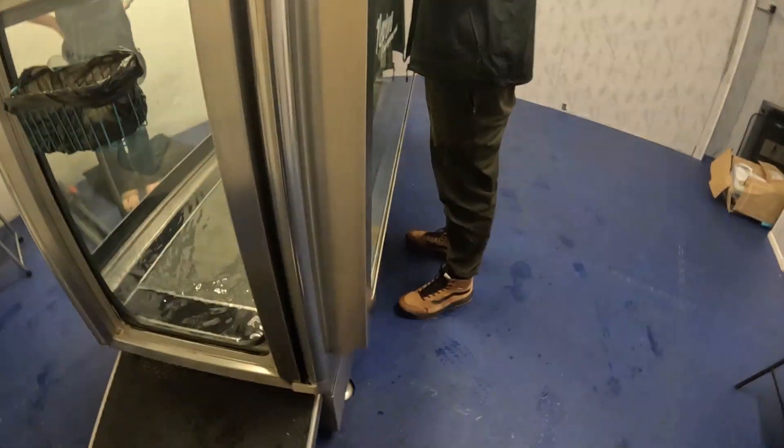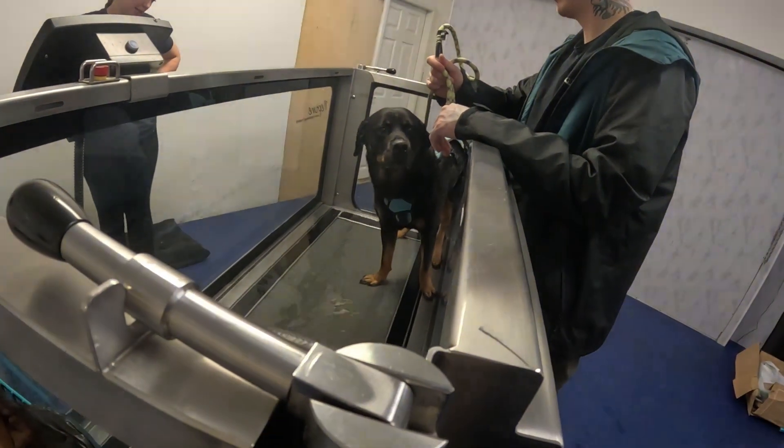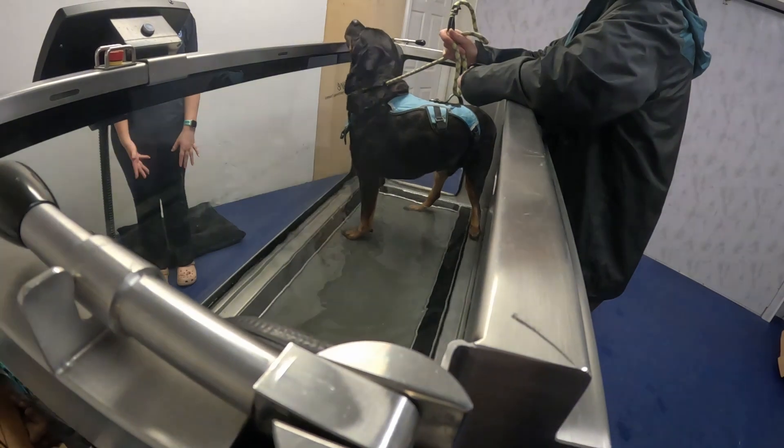So, the water's heated. It's between 29 and 32 degrees for therapeutic practice. And we tend to, with the water level, we tend to take it, if we can, we cover the affected area. So, with his knee, we can.